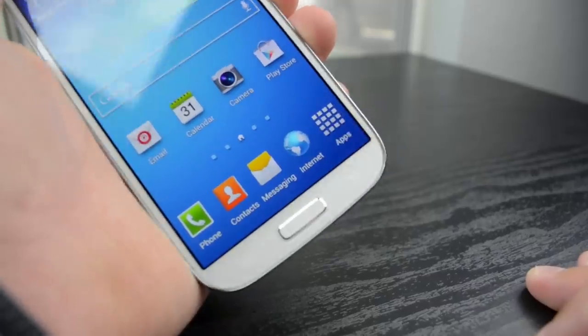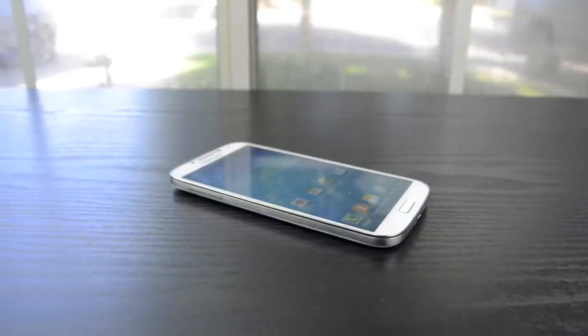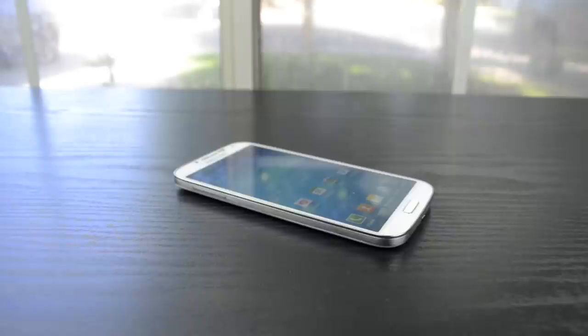The phone is made out of polycarbonate, and you can definitely tell, but it doesn't feel flimsy and it feels really solid in the hand. But at the same time it's very lightweight, which really surprised me.